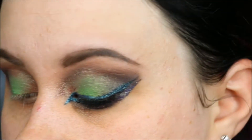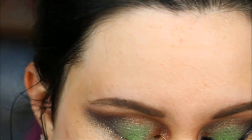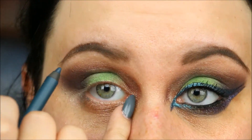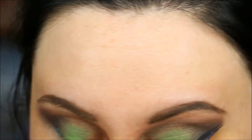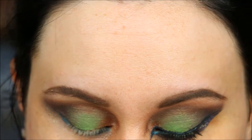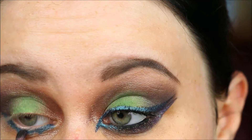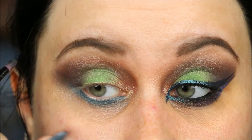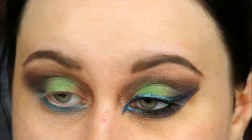Next up, we're going to start working on the lower lash line. I'm going to use an Urban Decay pencil — this one is in 'Mainline,' which is just a turquoise blue, and it is matte. I'm going to take that all the way into the corner along my lower lash line. I was not precise with that at all because it doesn't matter — I'm going to take a smudge brush and just smudge it out anyway, dragging it up into that shadow on the outside. That's just going to be our base to put everything else over.